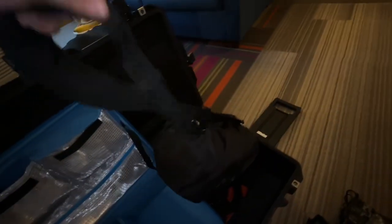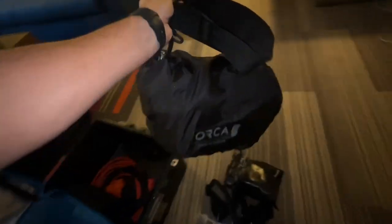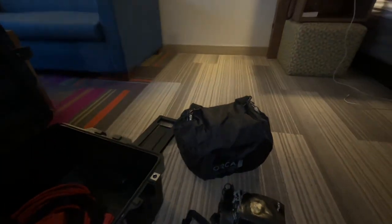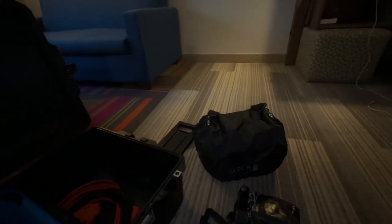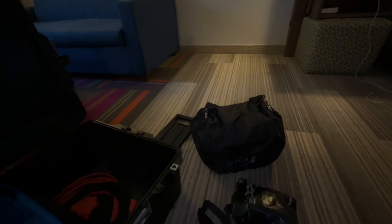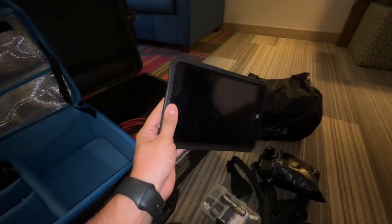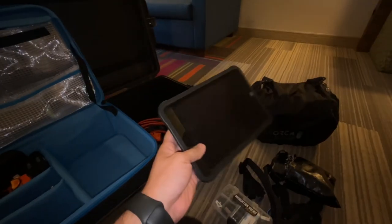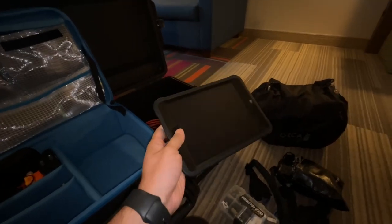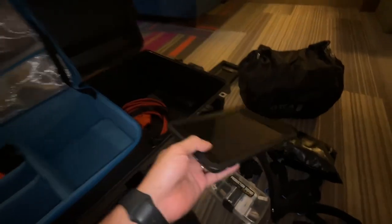I got my mixer — I believe this is the OR-280 bag. I'm not going to open that up, but it has the dust cover on there. That's the Mix Pre 10T with four 411s and the BDS distro in there. I got an iPad Mini — I can use this for the timecode slate as well with the Movie Slate app, and sometimes the Wingman app too.